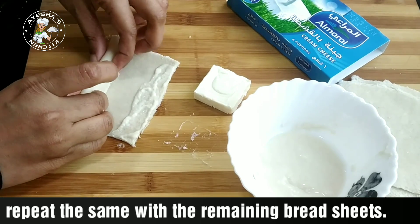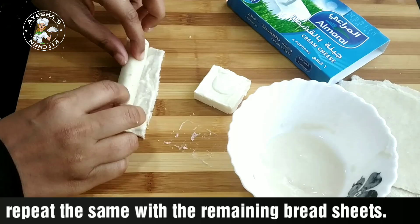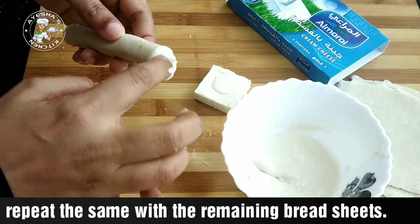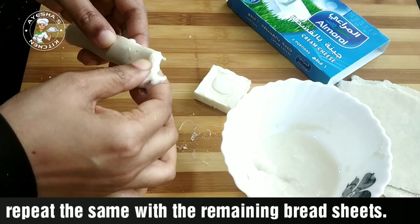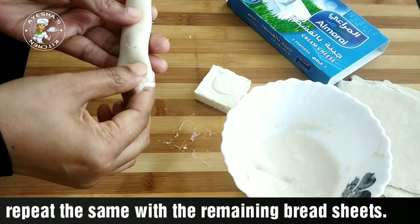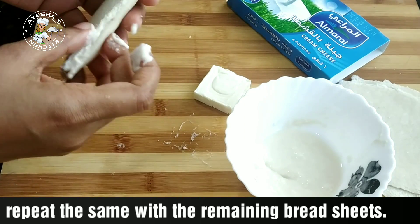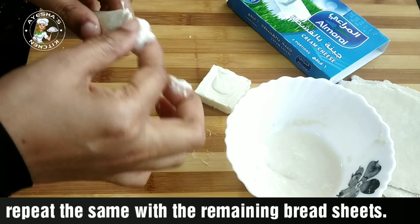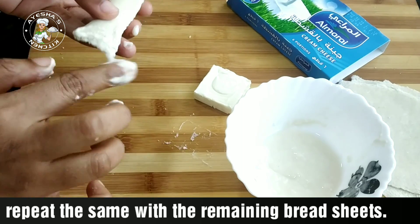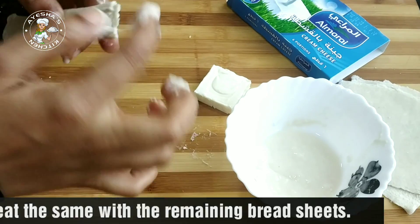This is the meaning of the ladies' upper arm dessert. You can add a little cream cheese and share it with the bread. Then put the rolls on the sides.